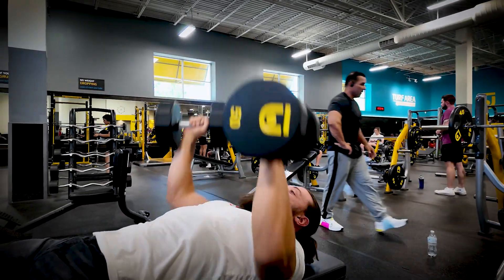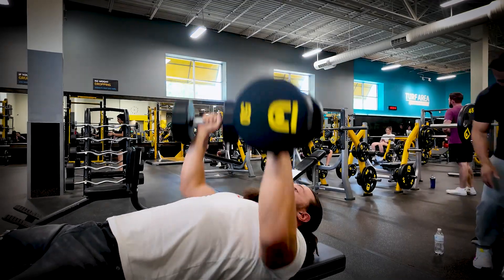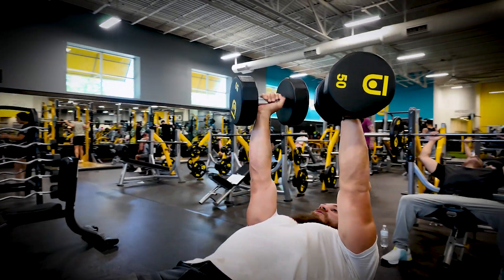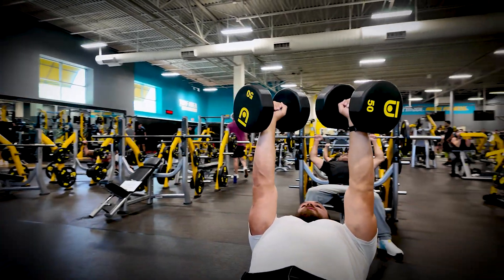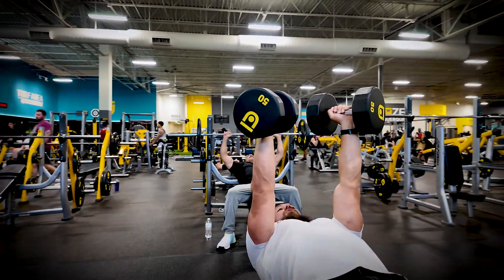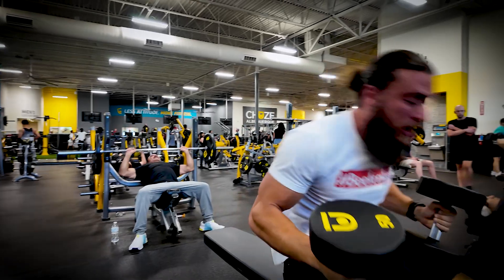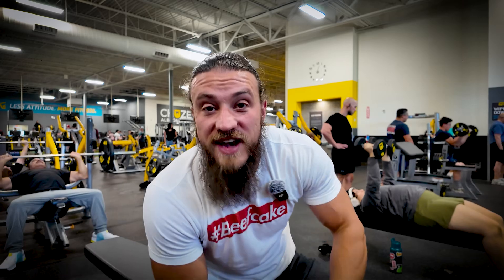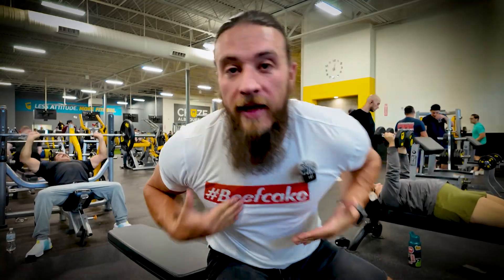When that 30 seconds is up, we're doing it one more time — three reps, another 30-second hold. You're holding, you're squeezing, you're shaking, blood's filling up into those pecs, you're growing! When we're done, set those down and rest. That's a total of nine reps each set with 90 seconds of isometric hold squeezing at the top. Let's go!